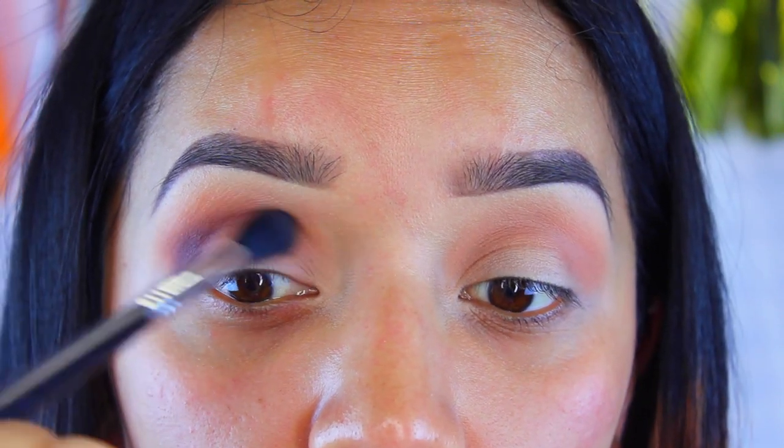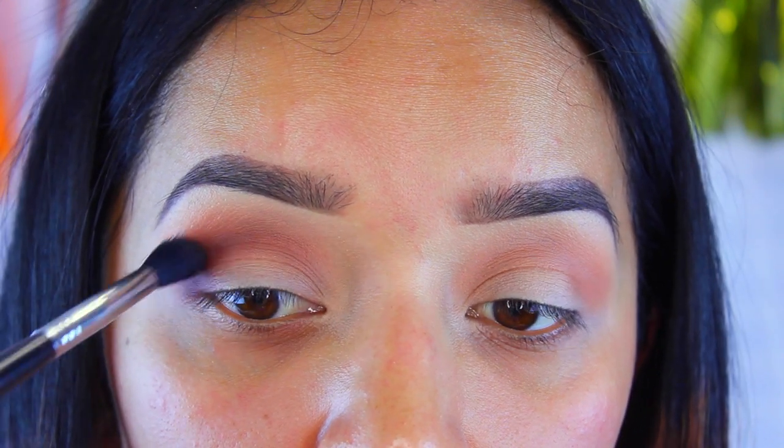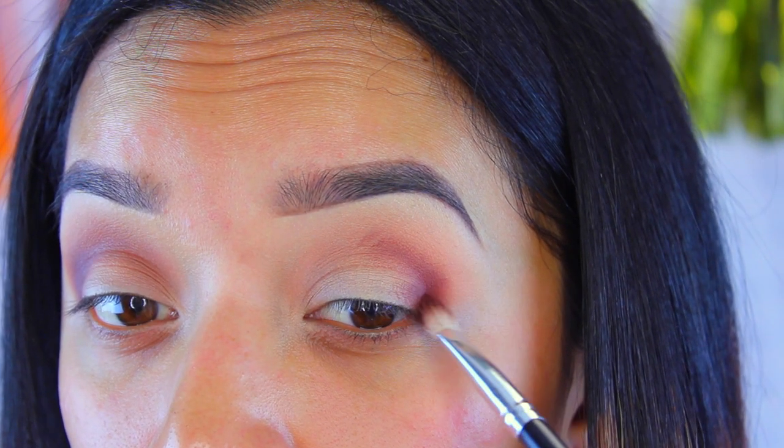I take my Sigma E40 brush and start blending all the colors together to get a nice gradient effect, then just continue the same process.